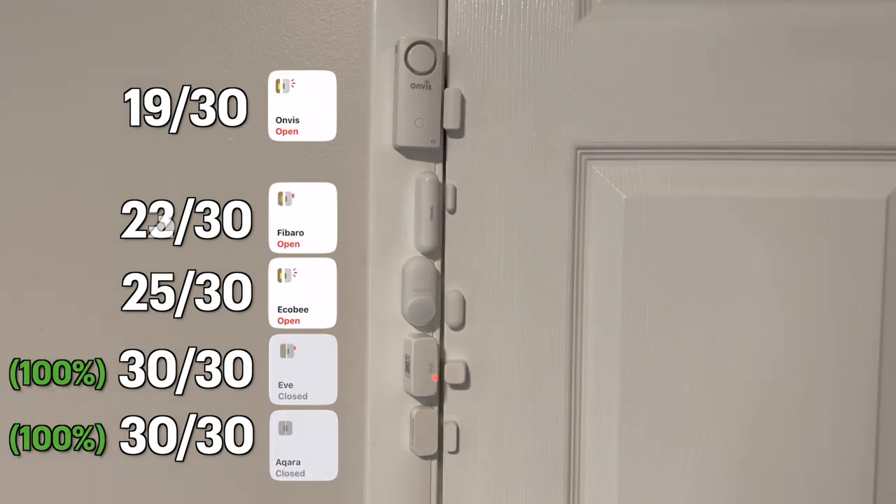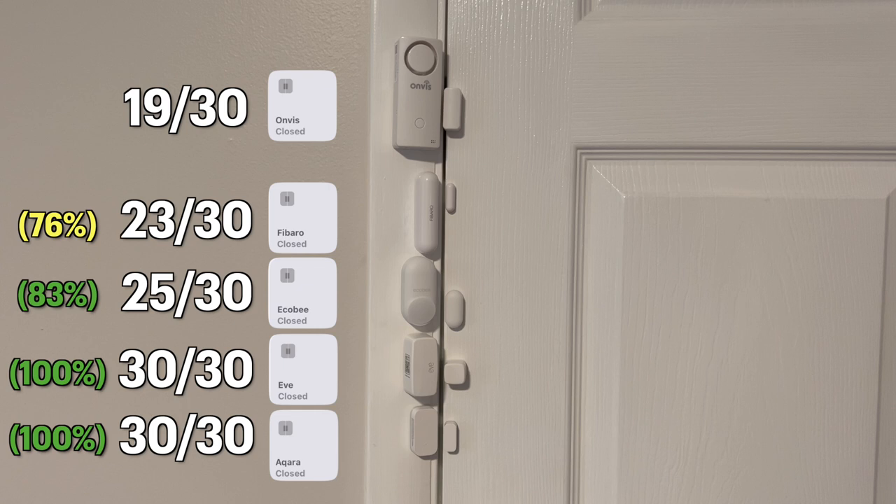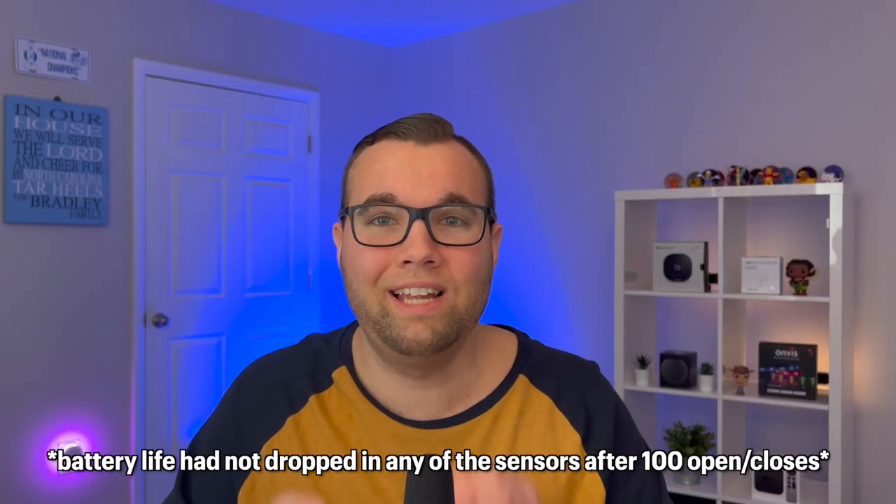Akara and Eve finished with 100% accuracy. Ecobee was not far behind, being off by 5. Fibaro was a bit more behind, being off by 7. Onvis was the least accurate, being off by almost 10. This last test goes to show that Zigbee and Thread are way faster than Bluetooth.